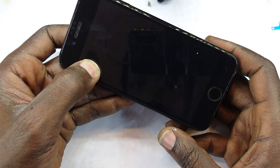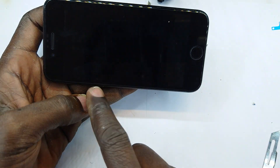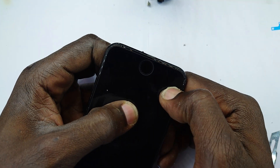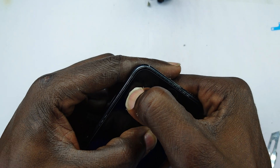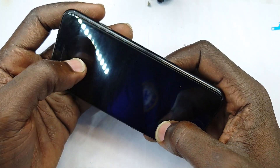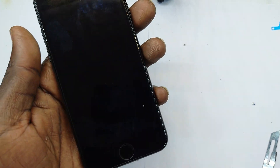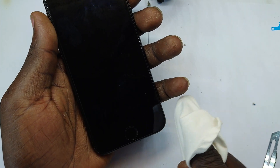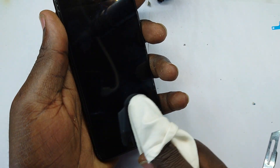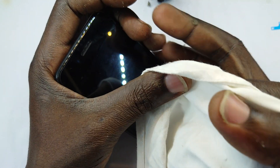Now I'm going to squeeze it so that it spreads out all the way to that side. I can see some particle got its way in there but it's going to have to stay. And that's it. Now let me finally make sure it is well seated by pressing to make sure the adhesive bonds to this.